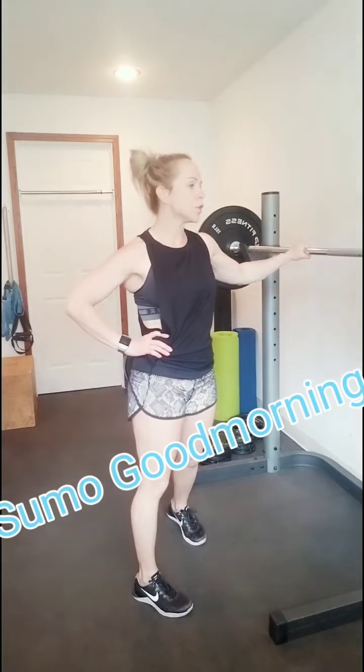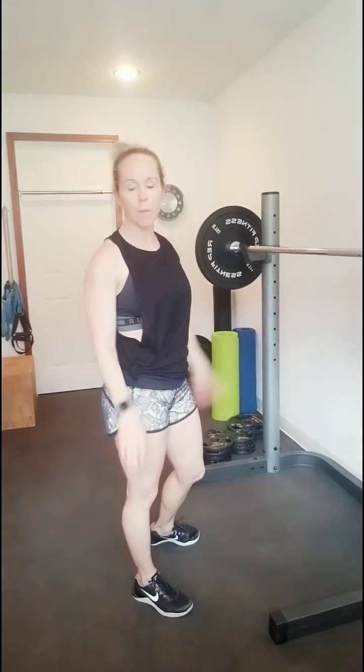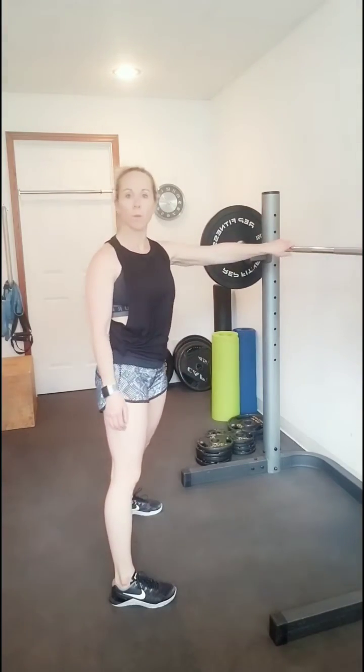I'm going to show you this sumo deadlift or good morning with a barbell. If you want to use a band, you can definitely use a band. You can also use dumbbells, but that's more of a sumo deadlift if you're using a dumbbell. So I'm going to show you the good morning with the bar.